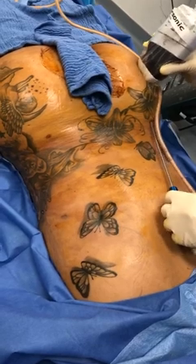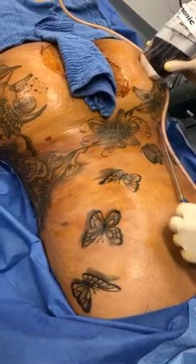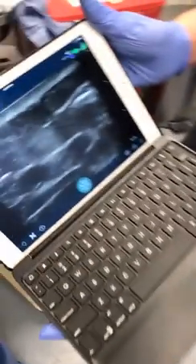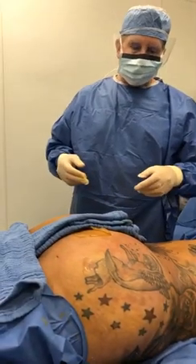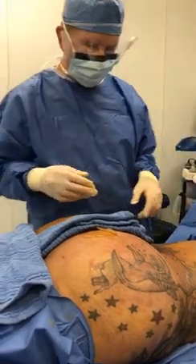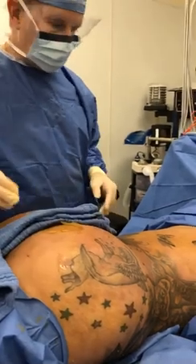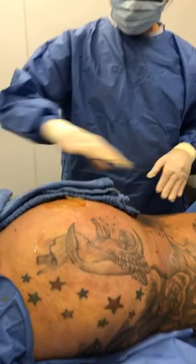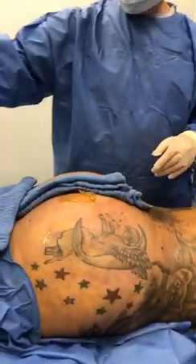This is ultrasound-guided gluteal fat transfer. Look how beautiful that is. You can see it — why don't you show them the ultrasound right there? That's incredible. What do you think about those buttocks? It's amazing — incredible. A lot of work, but beautiful. She wanted hip projection. She looks amazing. Look at that back. She looks great from this side so you can see the whole thing. It's incredible. From the back there, too — look at that.